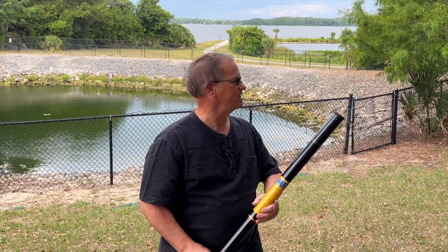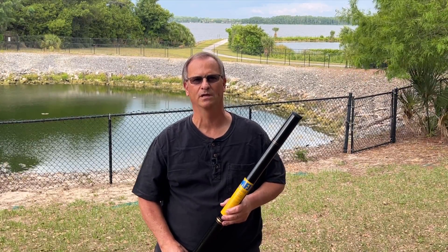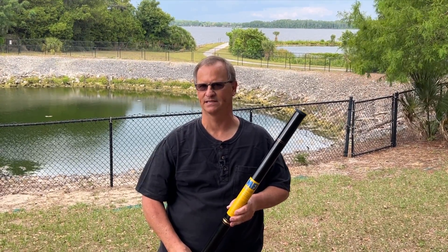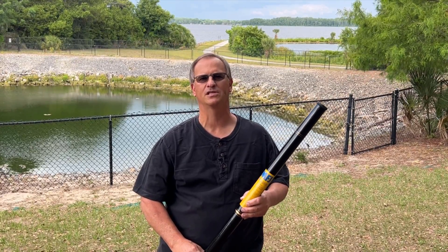I don't know if you can hear it or see the leaves blowing — the wind is going pretty good here in Tampa Bay this morning. I'm out today cutting an antenna to length and I thought, what a great time to do a review on this telescoping mast.